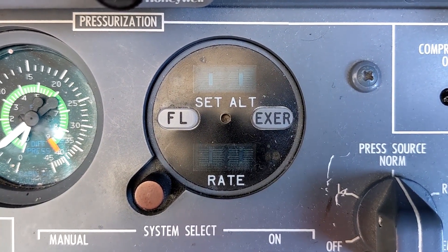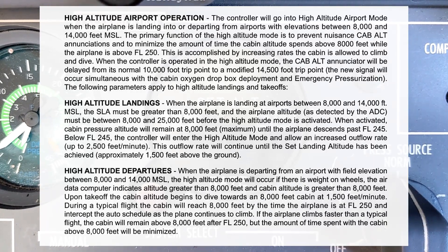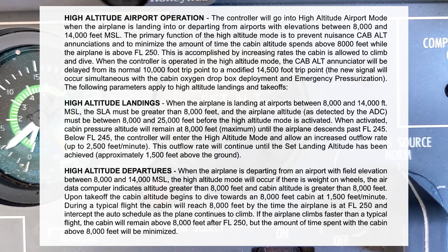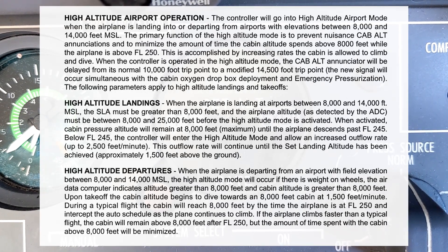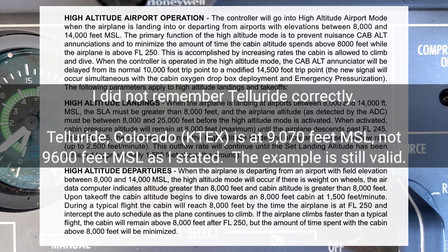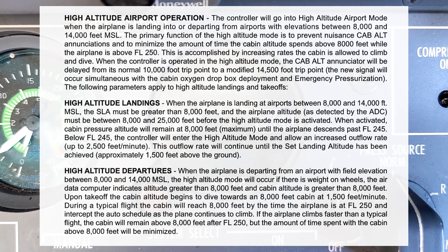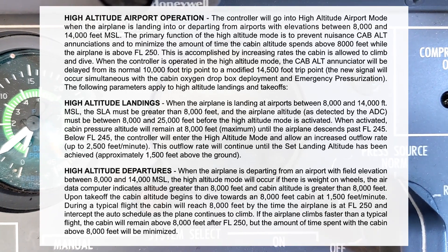The last mode I want to talk about is something known as high altitude mode. With the digital pressurization controller, high altitude mode is activated anytime we set a landing elevation greater than 8,000 feet above sea level. So let's say we're going to Telluride, Colorado, and we dial in the landing elevation of 9,600 feet above sea level. Because that field elevation is greater than 8,000 feet, the system uses high altitude mode, which uses a different auto schedule and changes the profile of how the cabin climbs and descends in order to match that landing elevation.